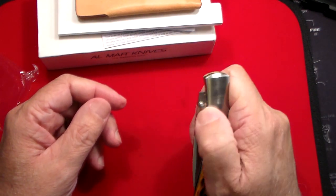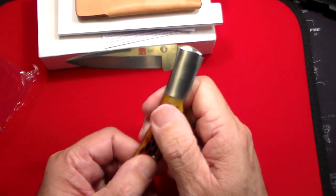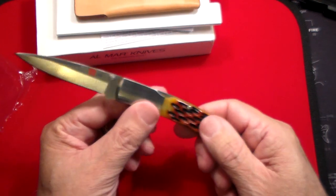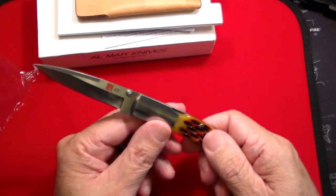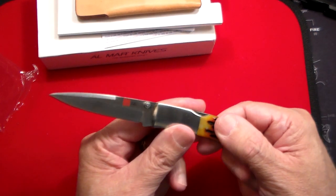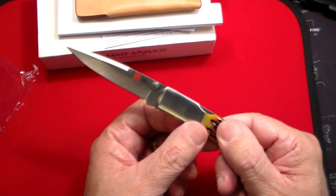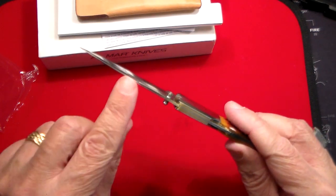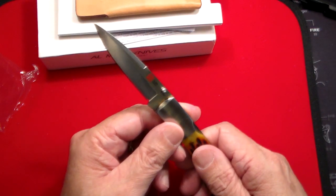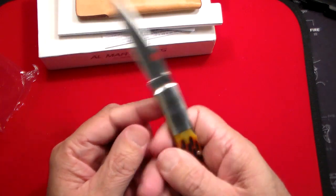So to open it — and this is brand new so it's a little stiff — you use the thumb stud and pull that out. You can hear that beautiful click as it locks right into place. This is a drop point blade, absolutely beautiful. It has a false edge across the top, really pointy — so this is a very stabby knife and would do the trick for whatever you really need it to do.